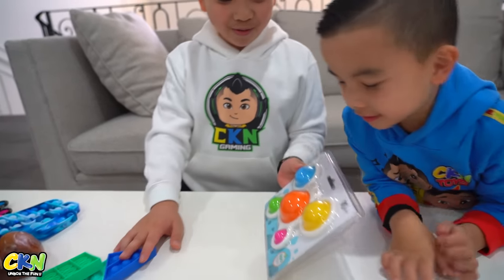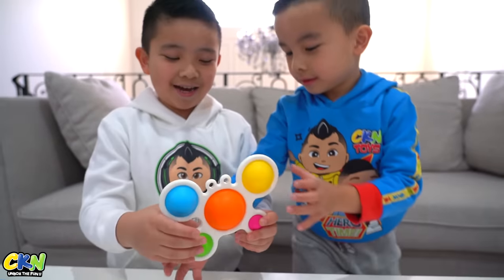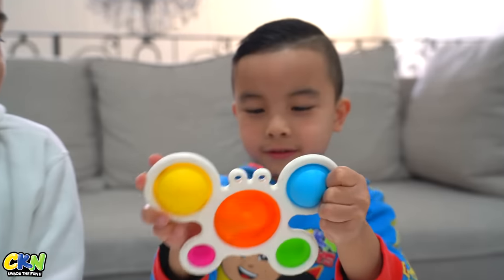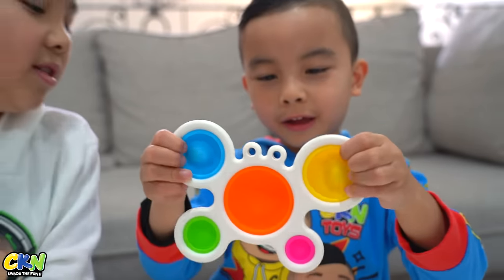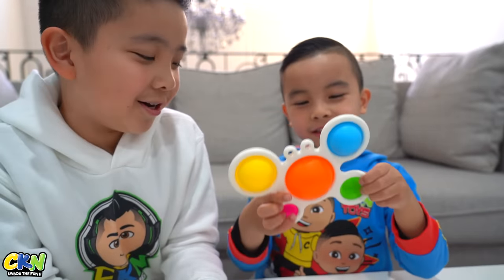A crab dimple! Let's open it up! Look at that — it's like a giant pop it, but there's only five. So big, and it keeps on going.